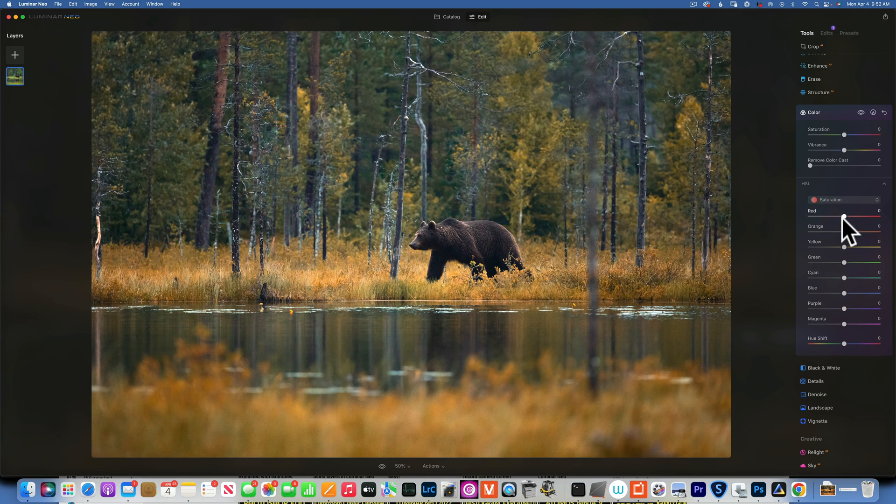Then I want to go to Saturation — desaturate the greens further and saturate more the yellows and oranges. I'll start with the oranges and increase saturation to around 52. Yellows the same, around 52-53. The greens I want to desaturate to negative 25. And I'll desaturate the cyans a little bit as well, because we do have some cyans in those trees — going to about negative 10 to 12.